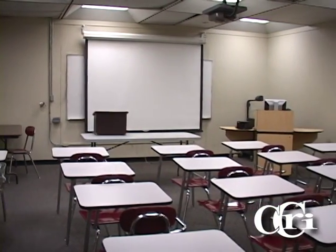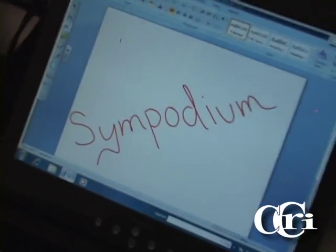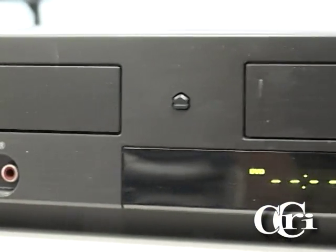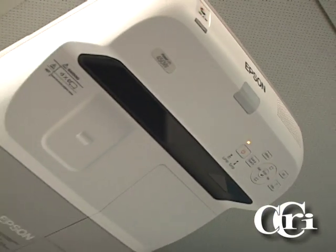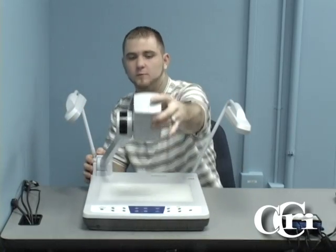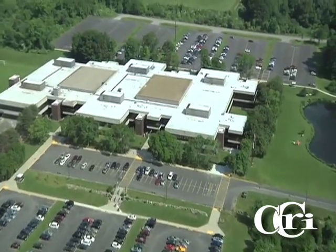All of the equipment in the Collaborative Tech Suites can be found in many of the classrooms here on campus — from the sympodium to the document camera and the DVD-VCR combo unit to the projector. The Collaborative Tech Suite can familiarize you with this equipment and prepare you for presenting in the classroom. This video will explain in detail the functions and capabilities of each component and how it is beneficial to you and your experience here at CCRI.